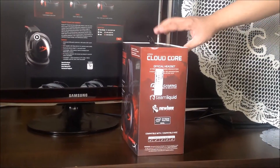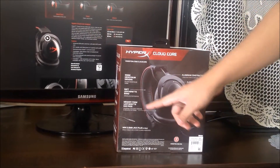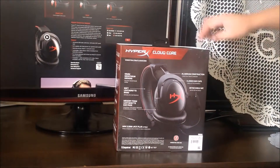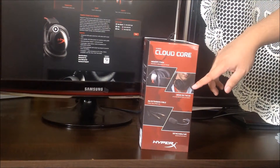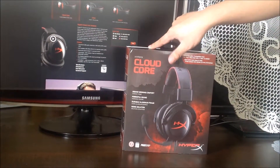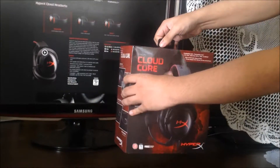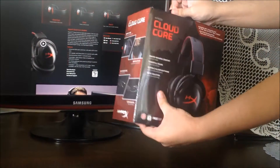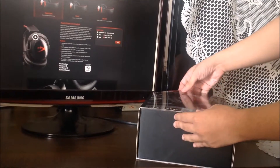First let's look around the box. On the side you can see the logo and all the specs. It comes with memory foam ear cushions, a 2-meter PC extension cable, and a detachable microphone. I'll post a picture of the full specs in the video for this particular headset.